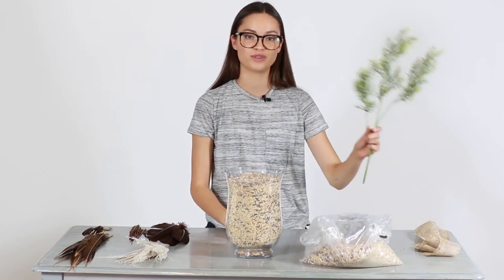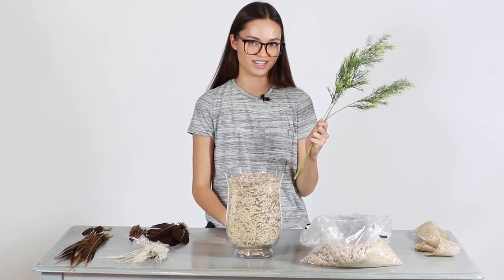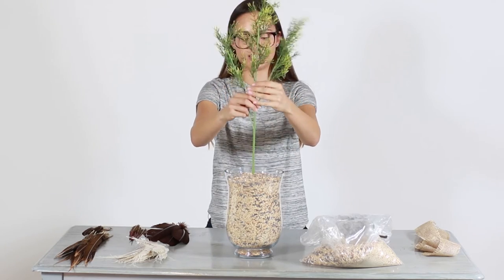Our next step is going to be taking our artificial greenery or whatever filler you've decided to choose and we're just going to place it towards the back of the vase.